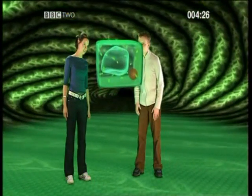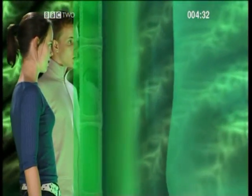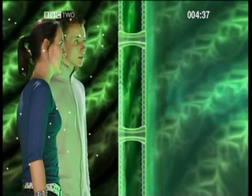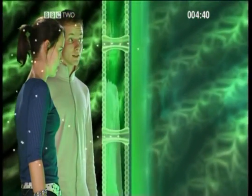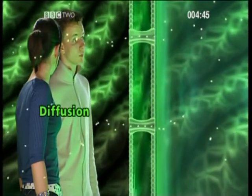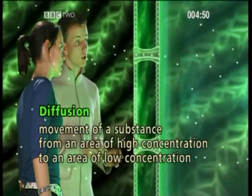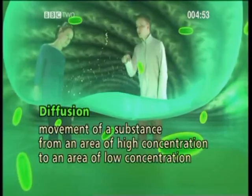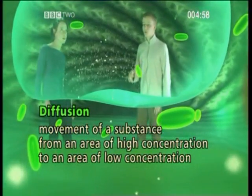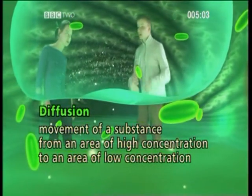Now let's take a closer look at this cell membrane. It's got little openings — doorways which allow substances to get into and out of the cell by a process called diffusion. Diffusion is the movement of a substance from an area of high concentration to an area of low concentration. There are lots of particles moving around the outside of the cell, but only a few inside, which means they are diffusing into the cell.